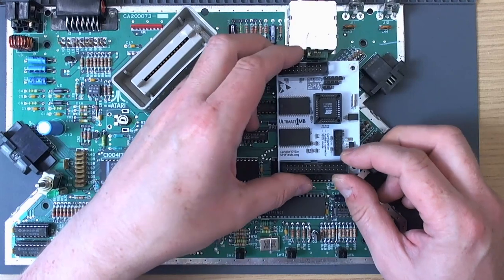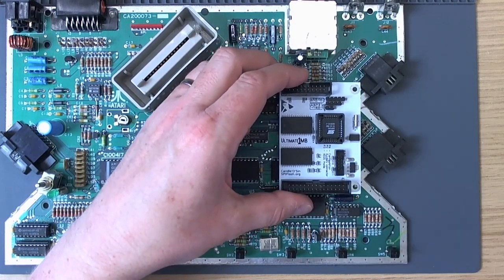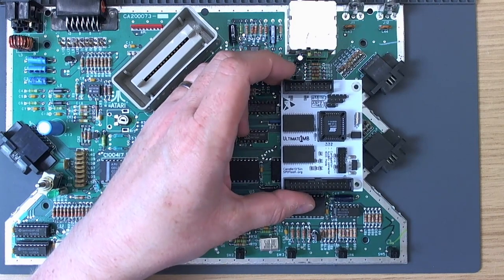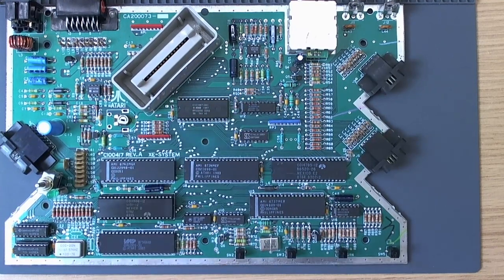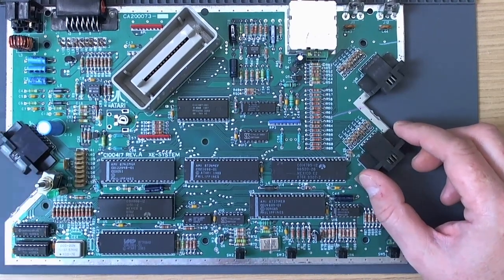I'm thinking just to get it a bit lower down, it could actually go down here quite happily — it's not going to get in the way of anything and it will be a lot lower on the board. So what we'll do to start with is take off the OS ROM and the MMU, which are the first two things we need to do, and then proceed from there.